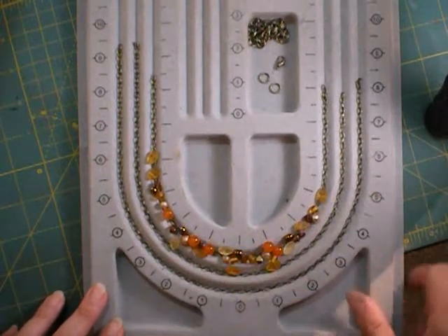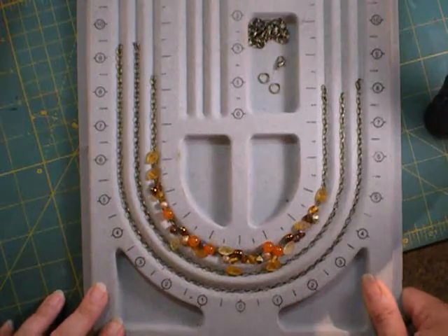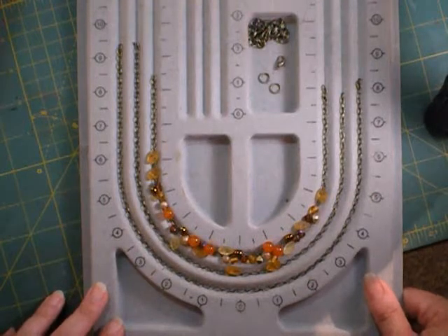You'll need two pairs of chain nose pliers, a pair of round nose pliers, and wire cutters.